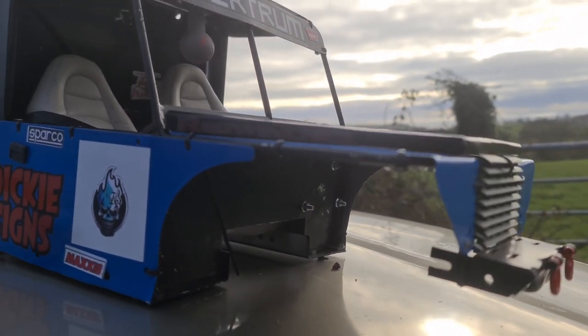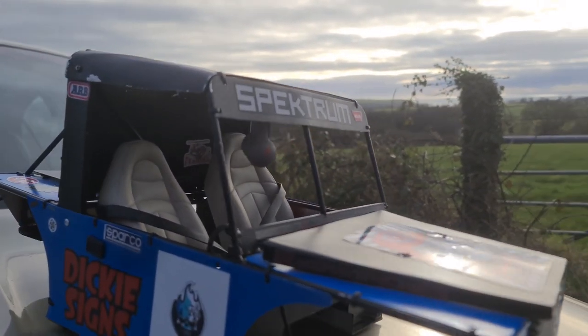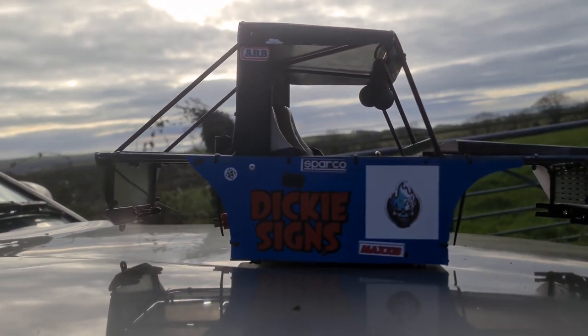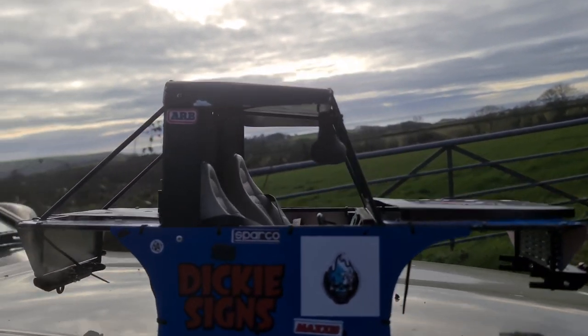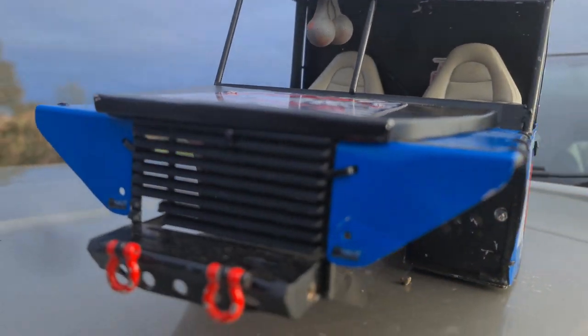Hello guys and welcome back to RC Cars UK. Paddy with you here again. What have we got here? We've got an RG Designs cage body for a 110 crawler from Richard Goodacre. Now RG Designs make custom cage bodies.